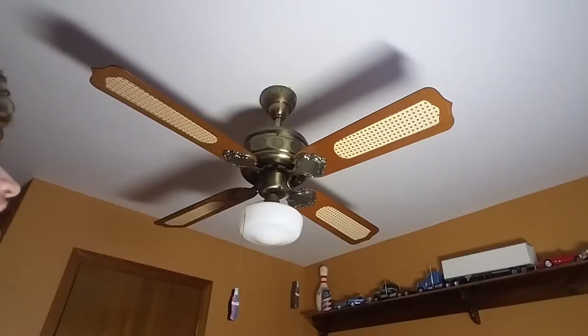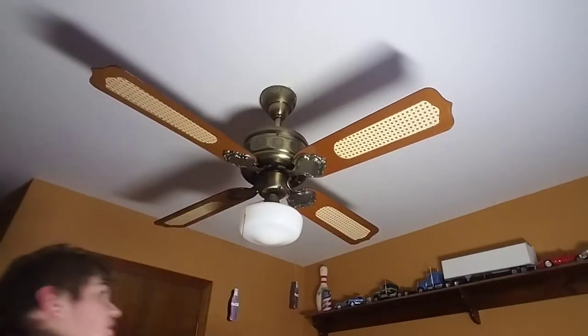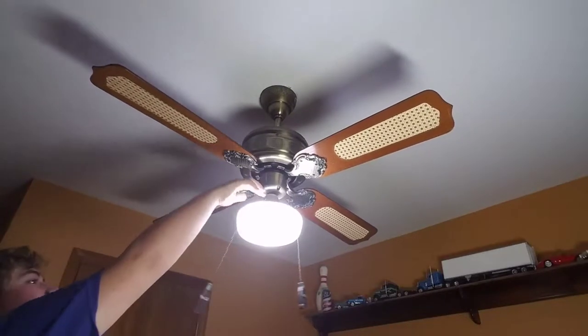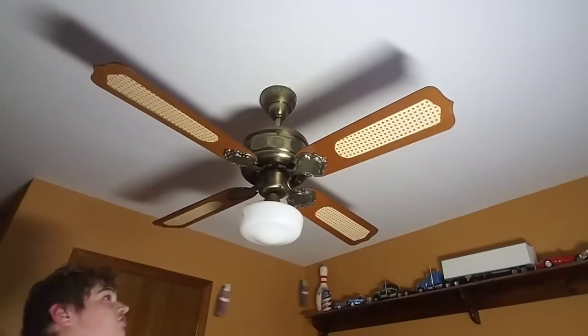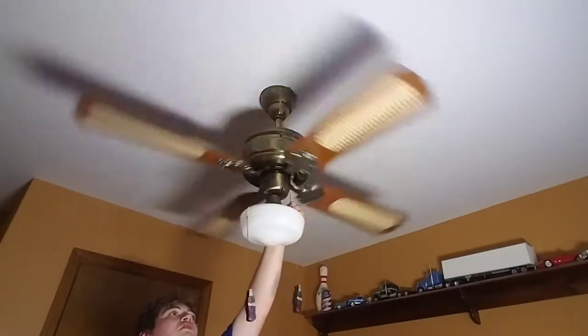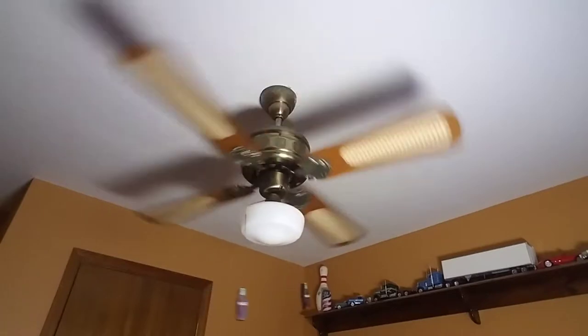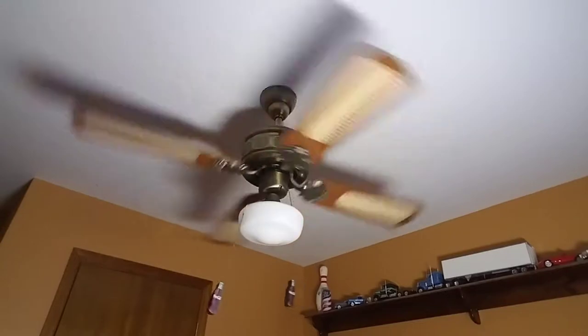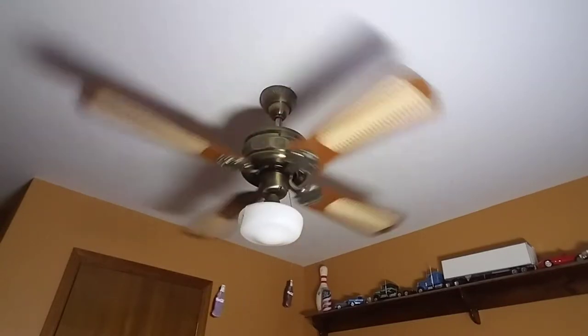Hello YouTube, here is an early 80s Seth Industries Emperor ceiling fan. This is in my office and I'm gonna turn on the light for you guys. It's a J-hook mounted fan and I'm gonna start it off here on low. I just got this fan today off of Letgo. It has resemblance to a Moss Emperor.